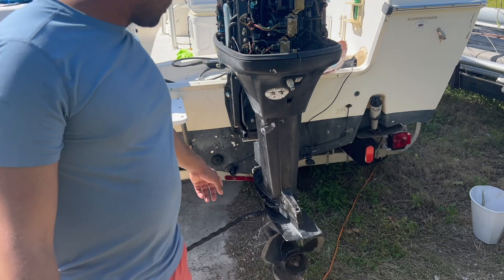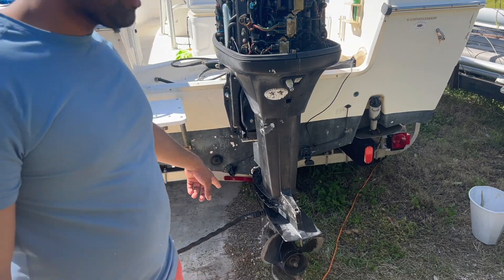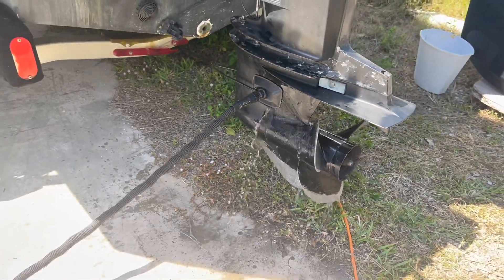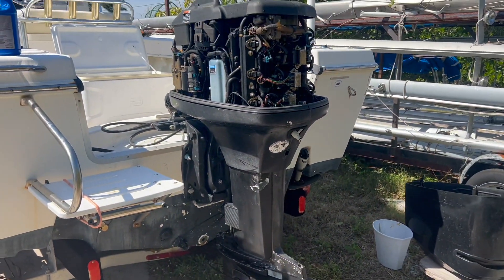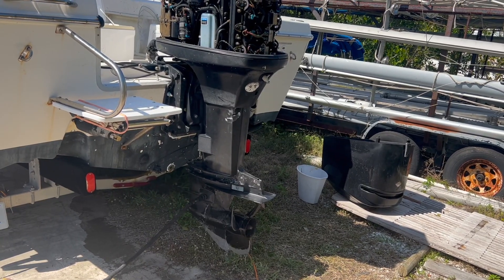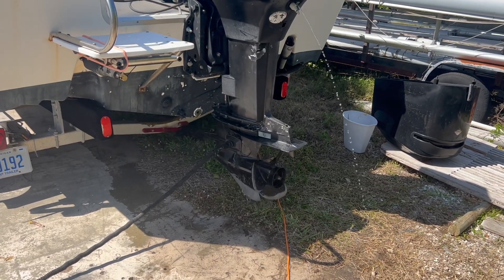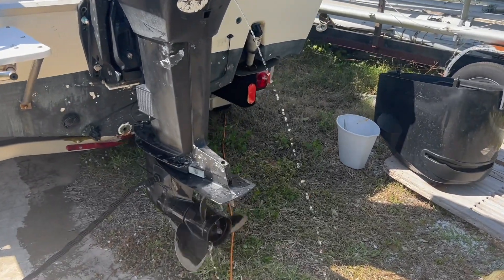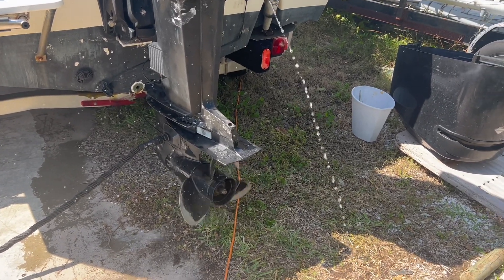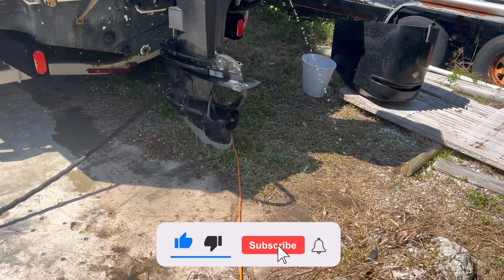Right now we're testing the motor with the water muffs on it at the bottom. We're going to start it up and see if the impeller is working. Once placed in gear for the first time after the impeller exchange, it did start peeing water which is a good sign - water is circulating. We had forward and reverse as well as more water expelled with higher RPMs. All of the products used are linked in the body of this video for easy access.